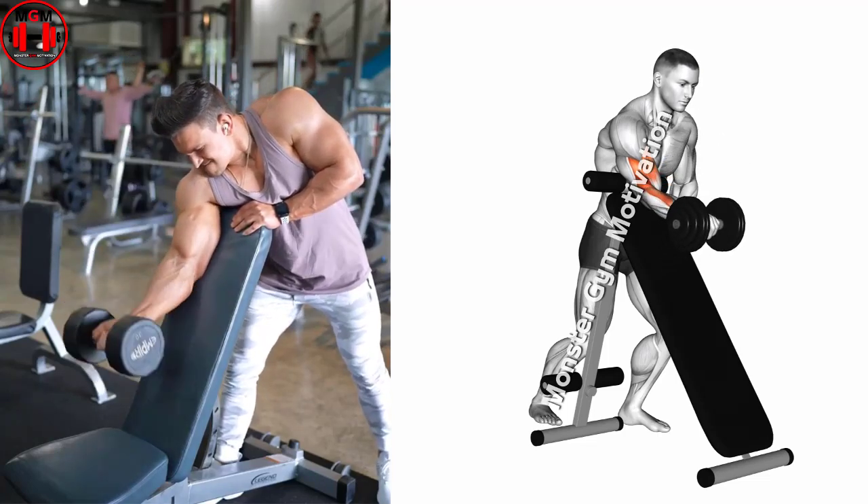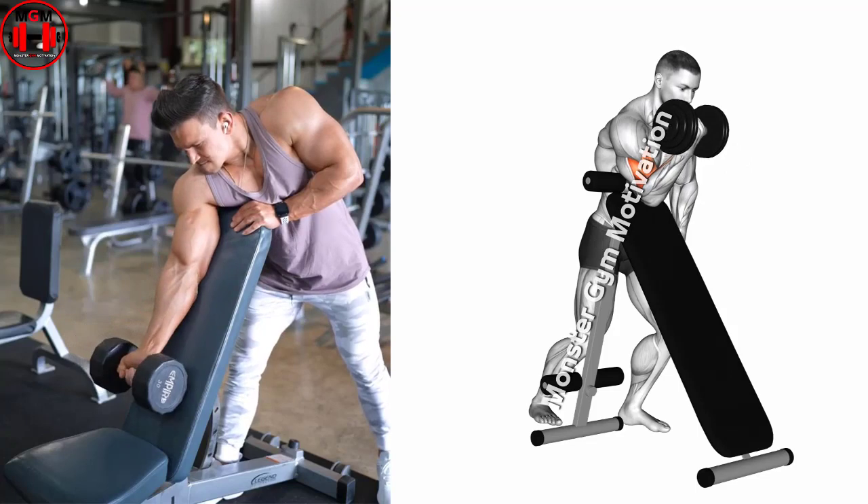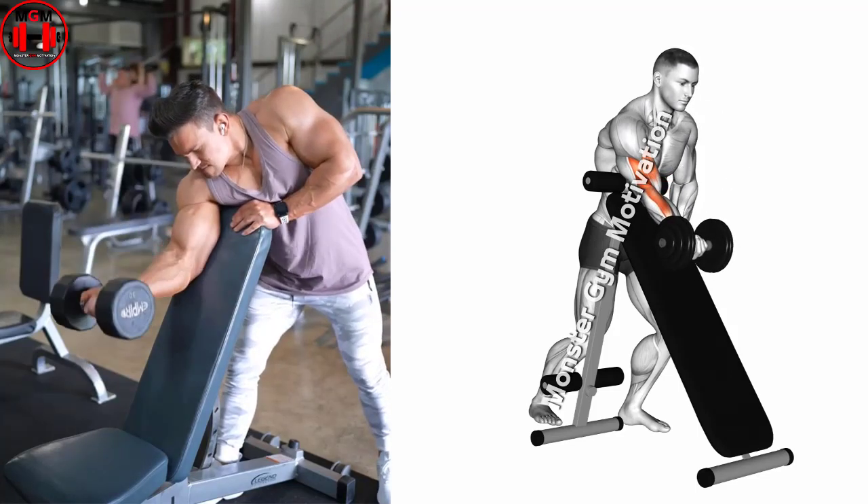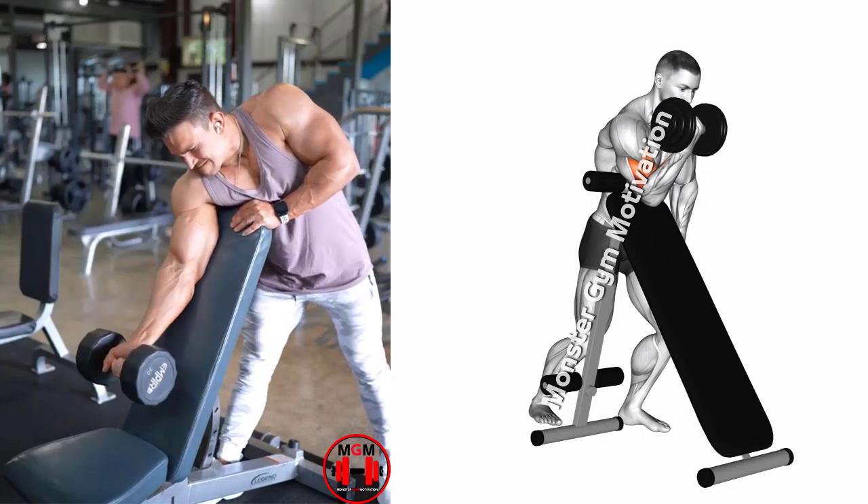Inhaling, completely lower the dumbbell until your elbow is nearly extended. Exhaling, slowly raise the dumbbell back toward your shoulder. Squeeze the bicep as you hold the position for a couple of counts.